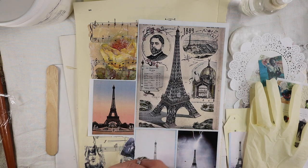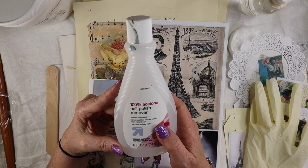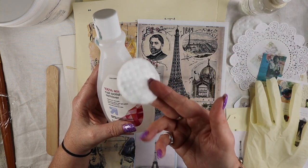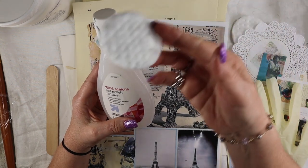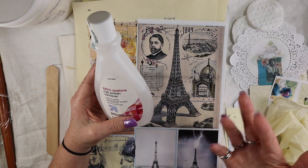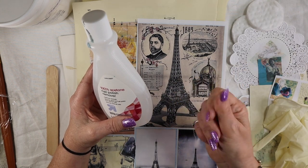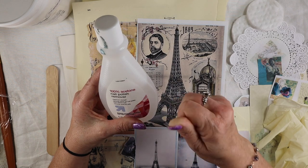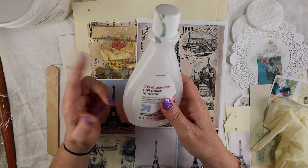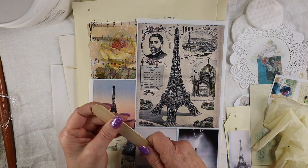The first technique I'll show you requires just 100% acetone nail polish remover and some kind of cotton swab, cotton ball, or pad. You might want to use rubber gloves because it's acetone — it might take your fingernail polish off and will start drying your fingers out. Be in a well-ventilated area with a fan, because you're probably going to start getting addicted and experimenting with this. You'll also need some kind of tool to burnish your piece.